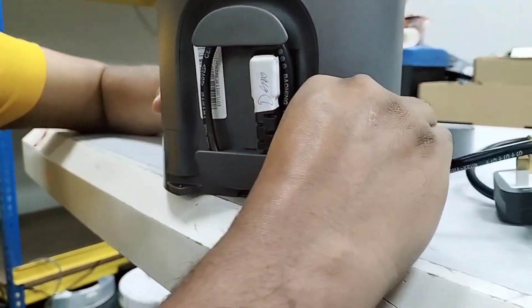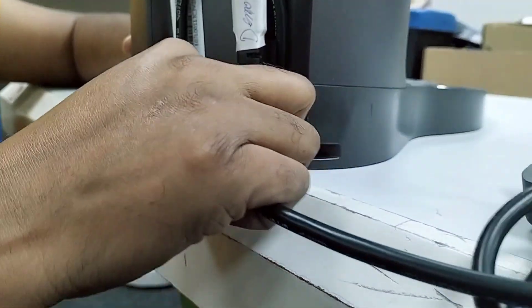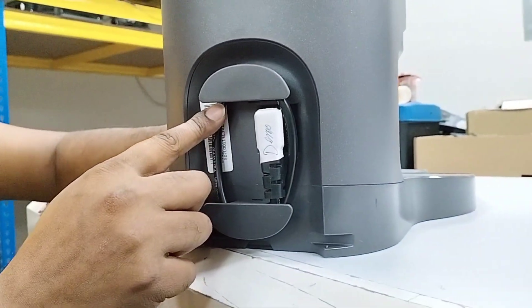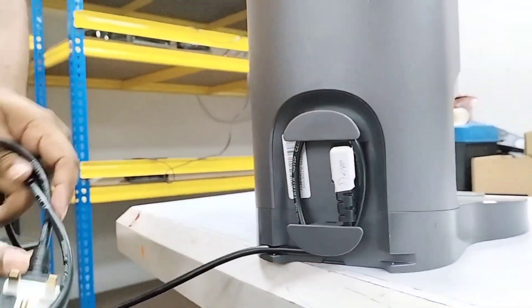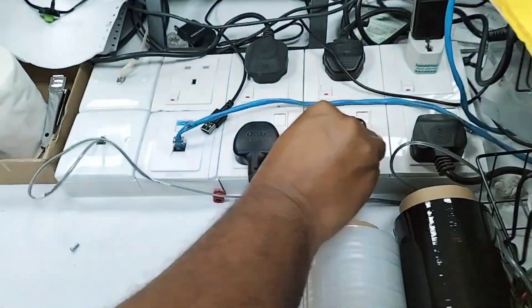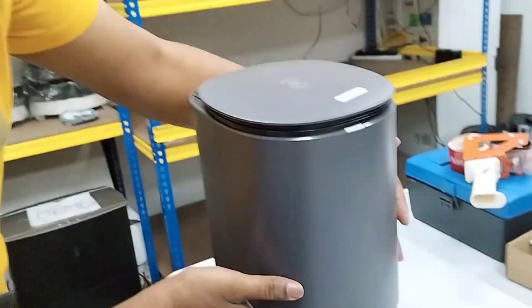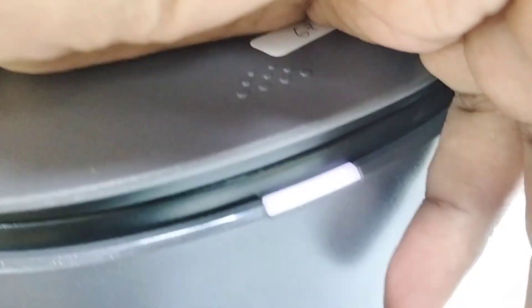You can take the wire out from this side, or if your power socket is on the other side, you can take the wire out from that side. Make sure the connection is properly secured, then connect your power plug and make sure your socket is switched on. Then we can confirm whether there is a light indicator here or not — and now this one is on.